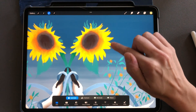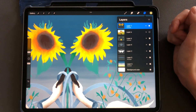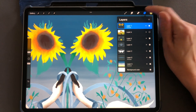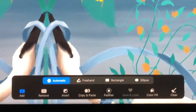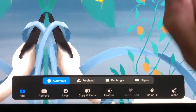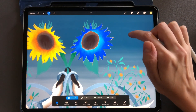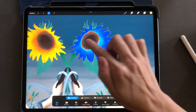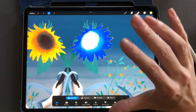Let's say I want to only select this one sunflower. I'll go back to my layers tab, make sure I'm on the right layer — yes, this is the sunflower layer. I tap the layers tab again, go back to my ribbon, make sure I'm in automatic, on add, and with no color fill. If I tap the sunflower, it selects it, but it looks like it didn't get the middle, so I tap the middle and now it's all selected.